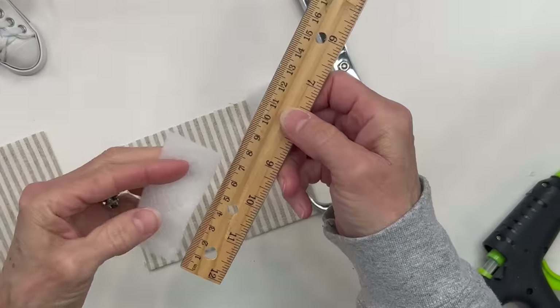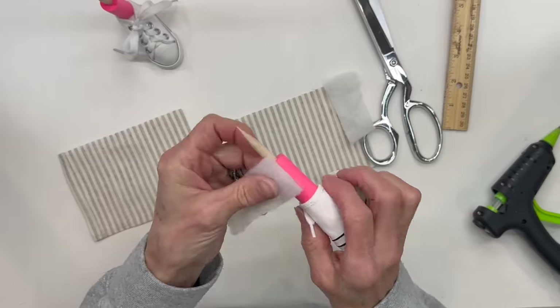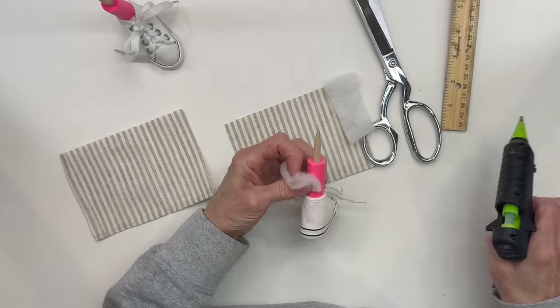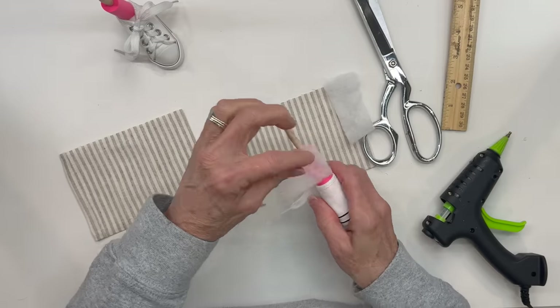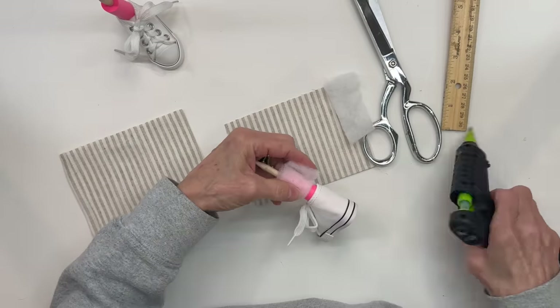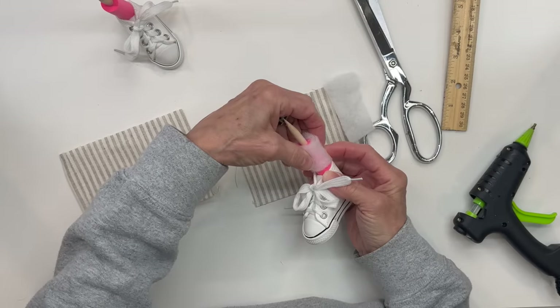Next we're going to take a piece of quilt batting that measures two and three-quarter inches by one inch, and we are going to beef up the top part of this leg. That way our pant leg will lay nicely over the shoe. So just go ahead and wrap that around there and then just glue that on. And then do the same thing with the other one.